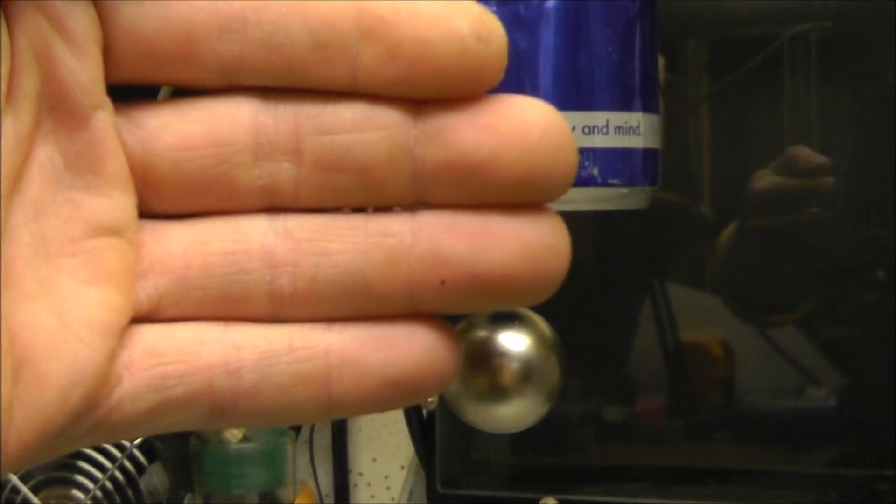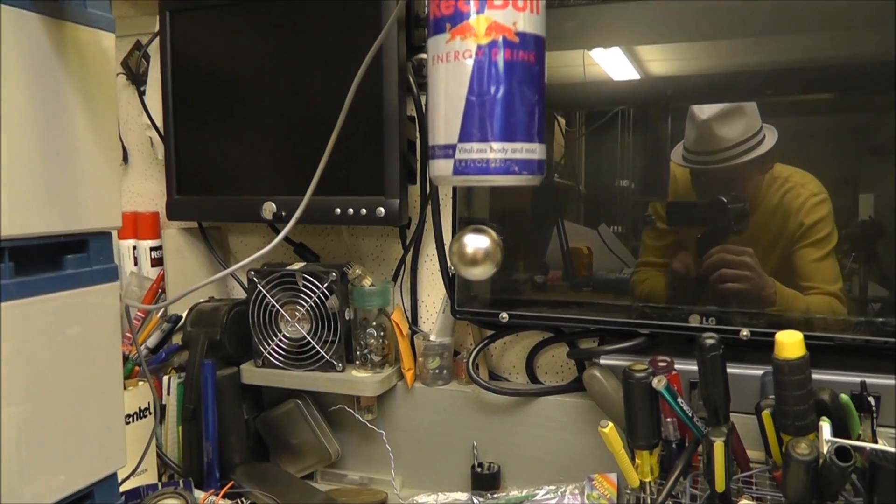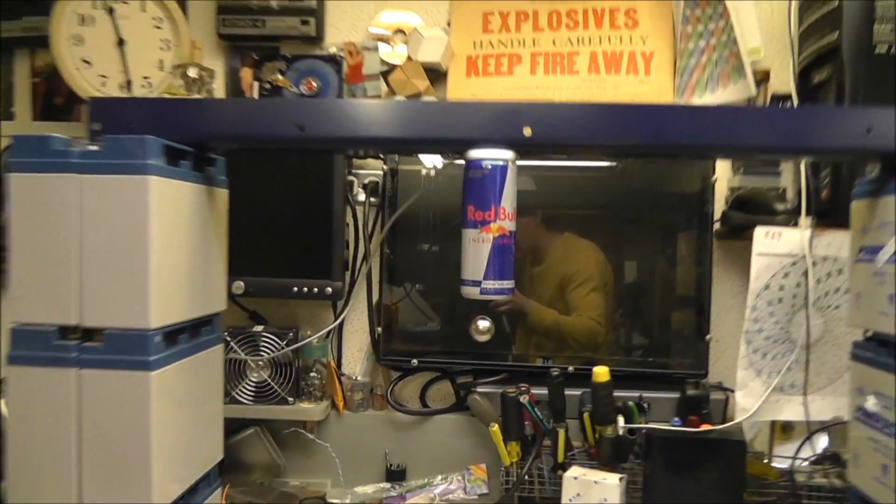If it'll focus... it sees that reflection back there. Anyway, you get the idea. So there you go — I'll leave you at that.